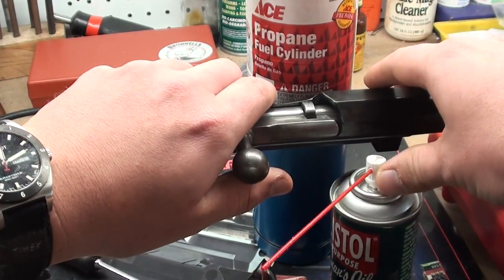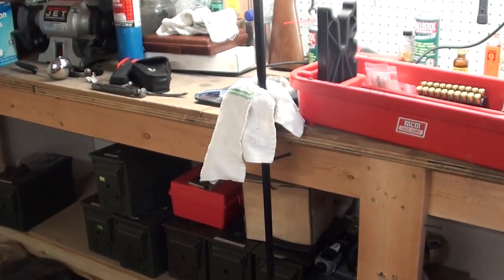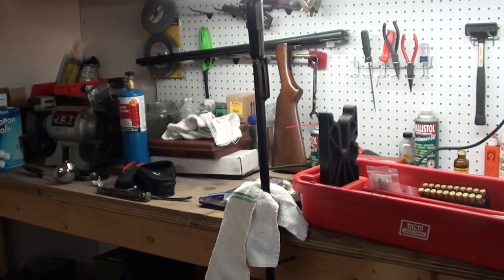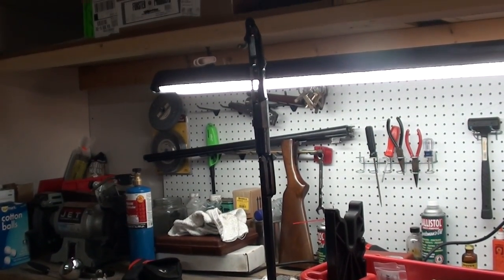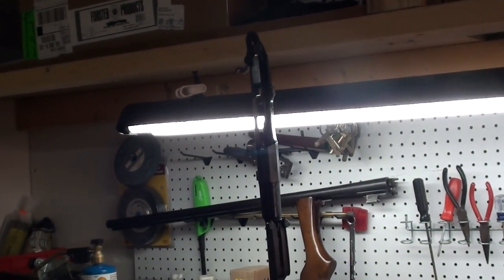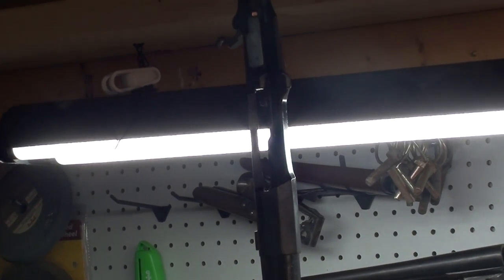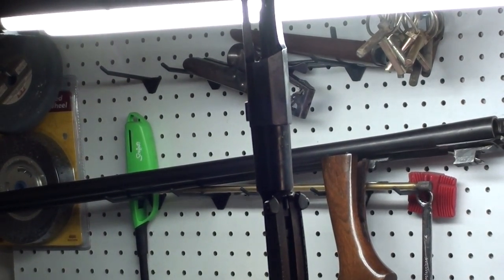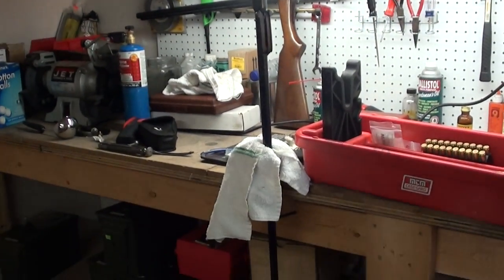We're going to go ahead and remove the bolt and get started. What I've done here to get us started is I've driven a tipped and coated cleaning rod into the barrel with a cleaning patch on our jag. Basically what I'm going to do is heat the action up much in the same way that you would heat up a bullet mold, except we're just not getting it that hot, and then pour the chamber casting alloy in there to get a chamber cast. Bear with me — it's kind of a three-handed operation. I've got a vise here to help me hold the barrel in place.